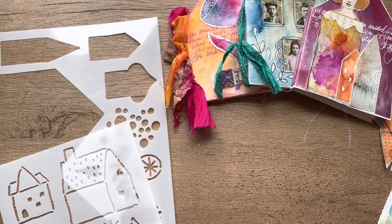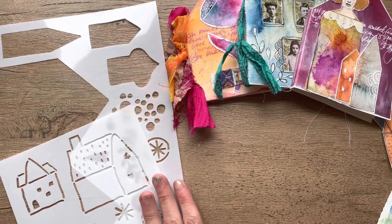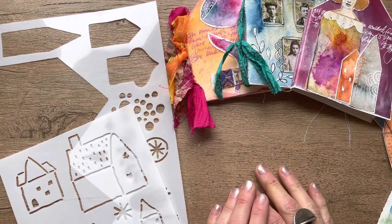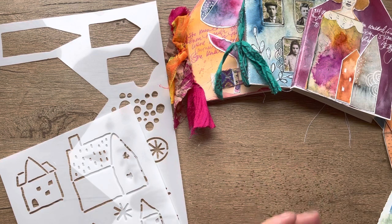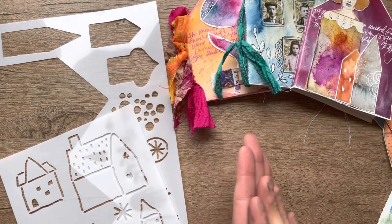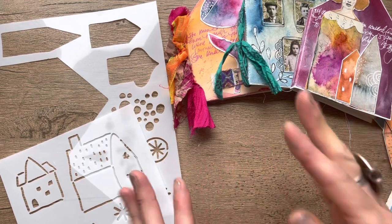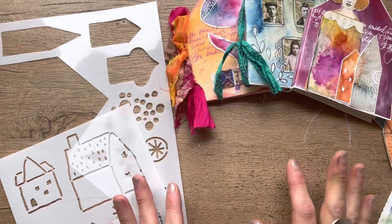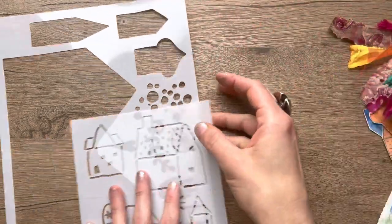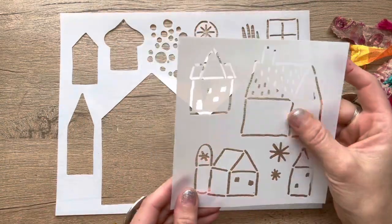Hi everybody, I am here to show you a video of one of my new releases that came out just today. I have three sets that came out as I'm filming this — they came an hour ago, and I moved quick. I wanted to do three separate videos that show you how to use the stencils. This is going to be the video for the house set, which includes one large 8.5 by 11 and one 6 by 6.